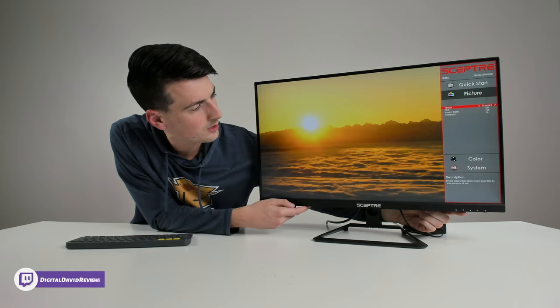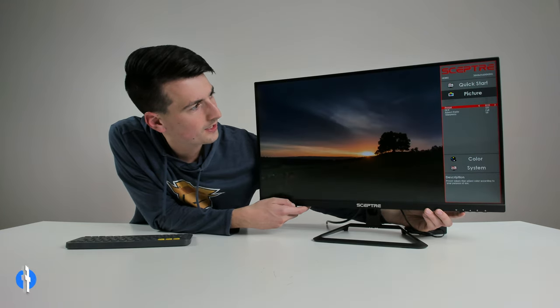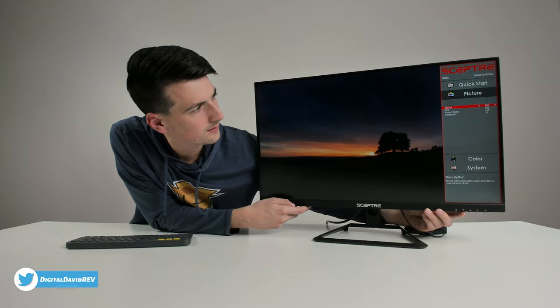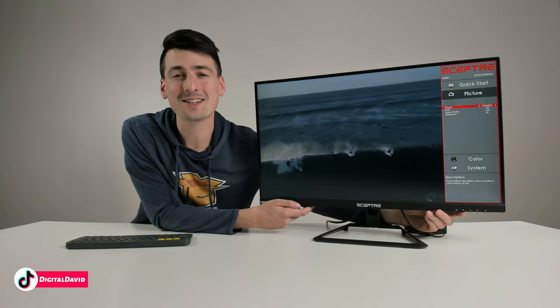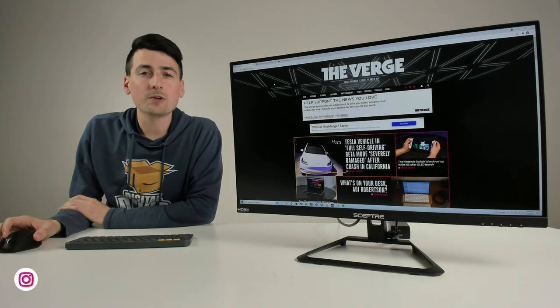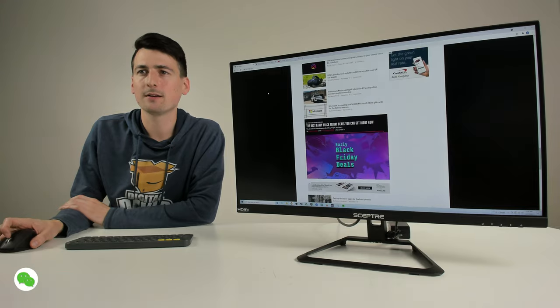Now testing those same picture settings with a 4K nature video playing. Cycling through: Standard, RTS, FPS, Eco, Movie, User, and back to Standard — so you can get a feel for how each preset tweaks the picture quality. Repeating the cycle with the lights off: Standard, RTS, FPS, Eco, Movie, User, and back to Standard. Now browsing the web — first up is The Verge, a popular tech blog. At 4K 60Hz you can see the refresh rate and response time as we scroll.